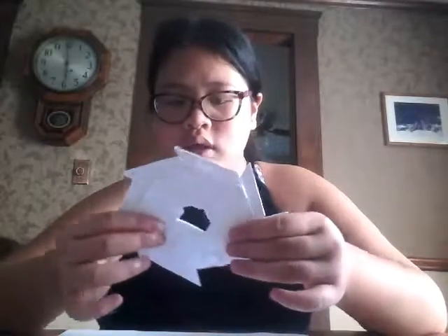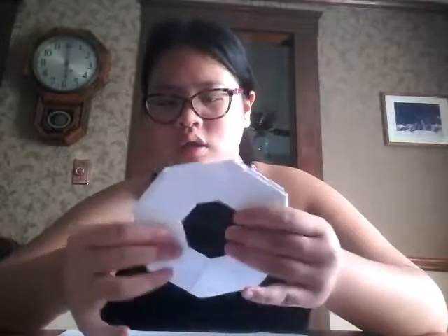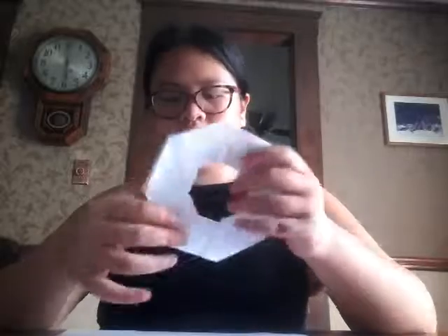You only need two to three things. For materials, you will need two pieces of printer paper — mine is eight and a half by eleven inches. You will also need one pair of scissors. If you don't want to use printer paper and you have colored construction paper, go ahead and use that. And you'll need the ability to fold, because you'll be doing a lot of that.